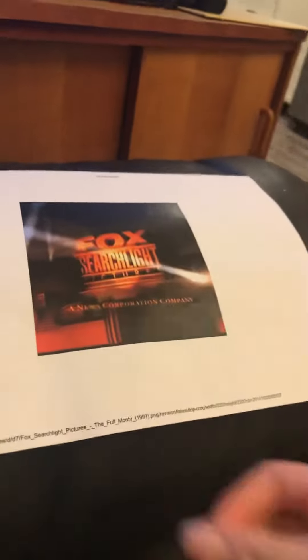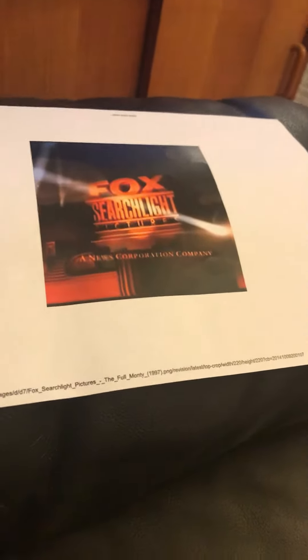I made fun of, like, a picture of drawings and mommy printed that. I made those pictures of Fox Searchlight pictures, and that is from The Full Monty. They're really important. I'm not sure if AK does not like Fox. I haven't heard to make a crop of Fox Searchlight pictures.